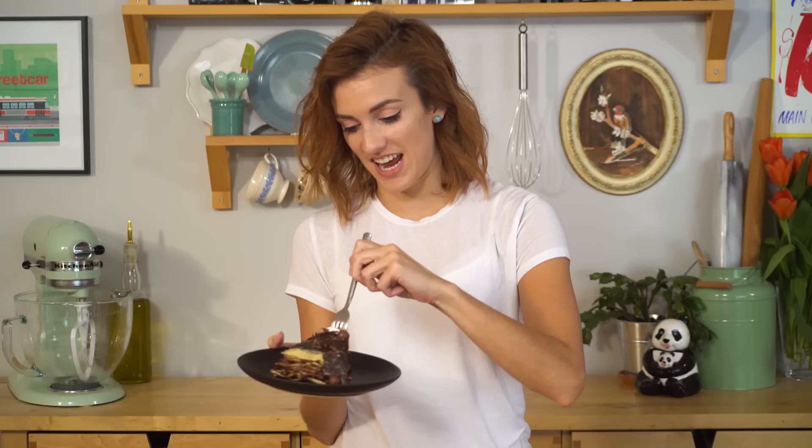I warned you it was gonna be a hot mess — I told you. But I am all about this. Give me this mess any day. No regrets. Thank you so much for watching. I hope you enjoyed this recipe, I hope you get a chance to make it, and I will see you next time.